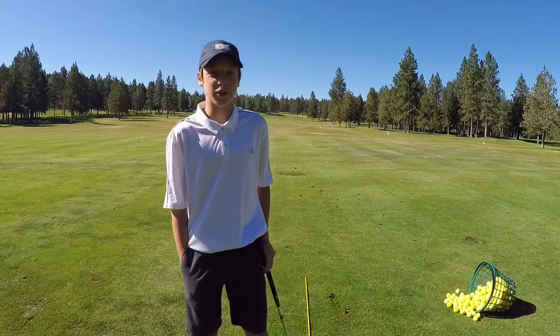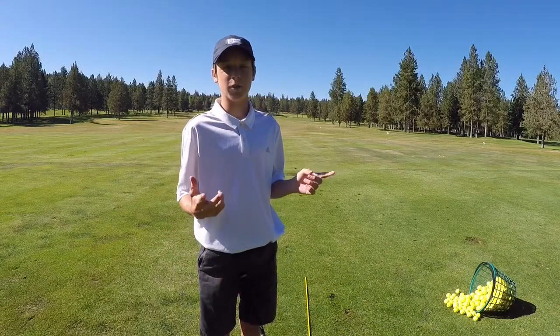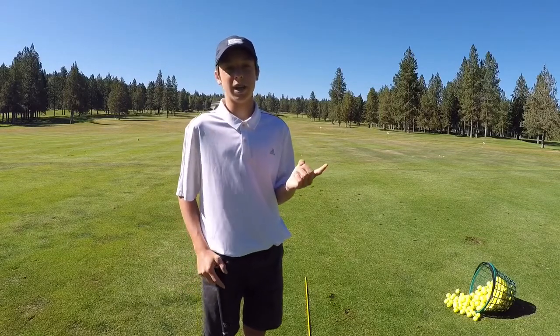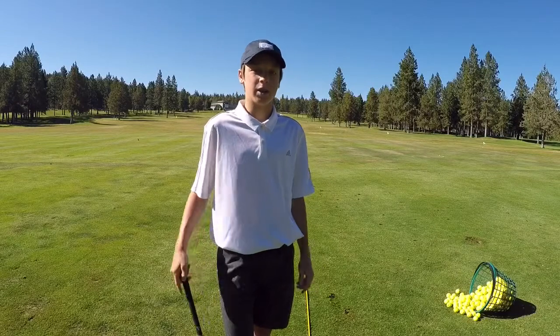Five shots with every other club in my bag. For you guys I'll be filming pitching wedge through driver, every other club, and I'll be showing you guys one cut, one neutral, and then one draw. So let's get into it.